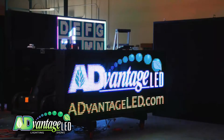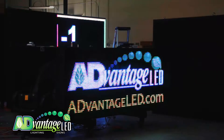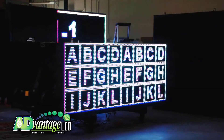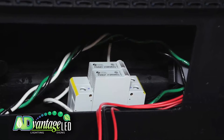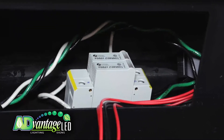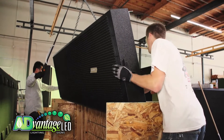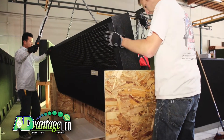Before every Advantage LED sign leaves our factory in Corona, California, it is thoroughly powered up and burned in for testing of all its electronic components. As a safety precaution, every one of our displays comes with surge arrestors built in as standard equipment. Then every sign is loaded in a custom-made crate and packed and shipped for installation at your site.